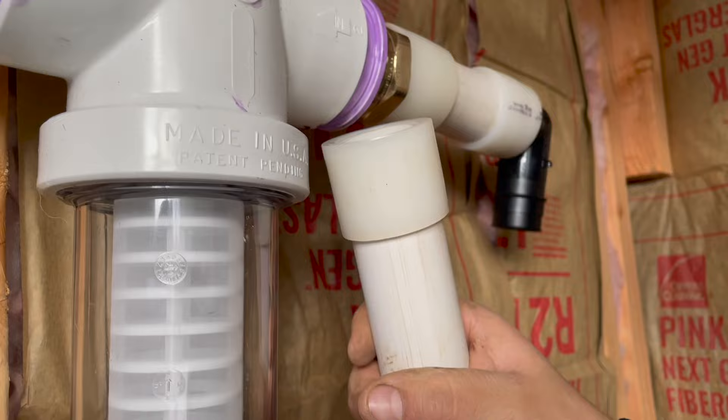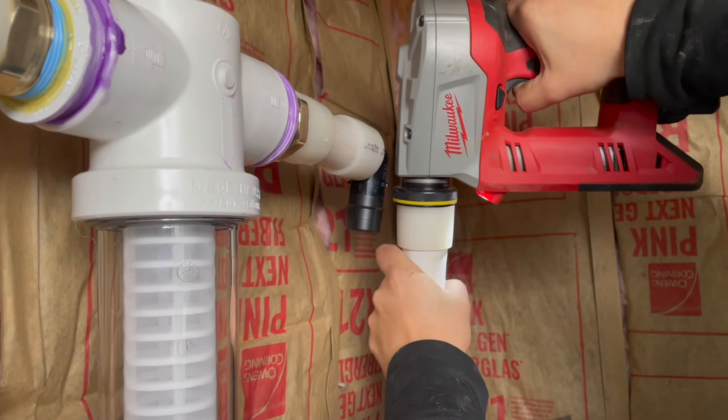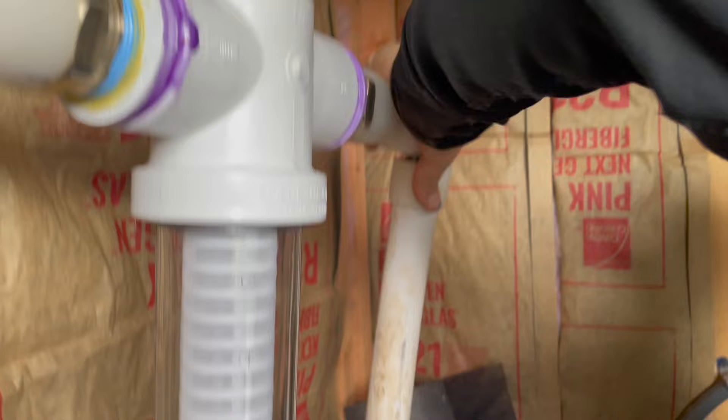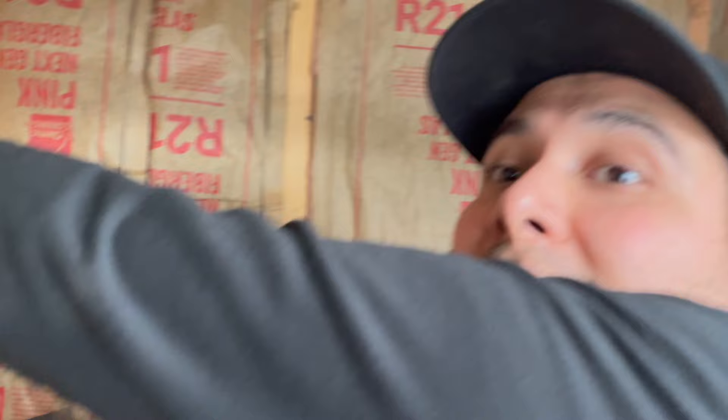So that's going to go there. I'll let that shrink down. And that completes our water lines — that's it.